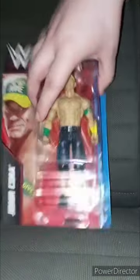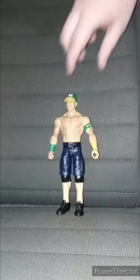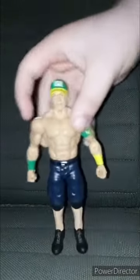So anyway, let's go ahead and get him out of the box, shall we? In three, two, one. Okay guys, so here he is out of the box. He got the head swivel.